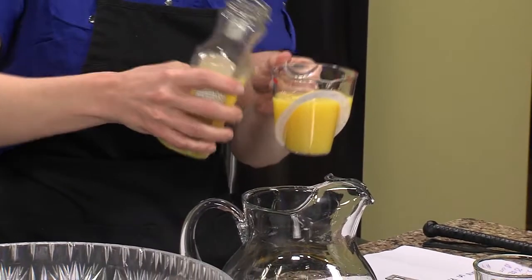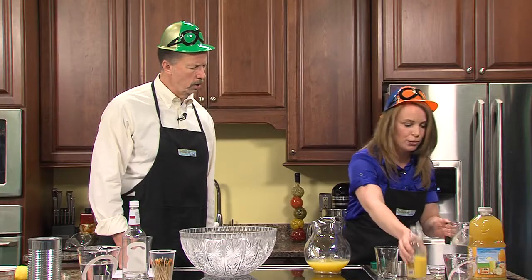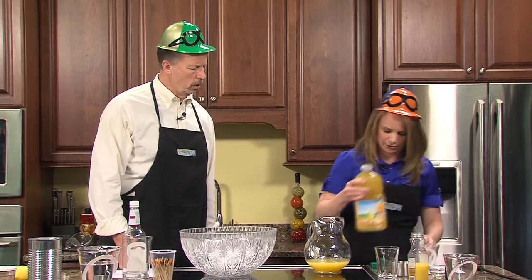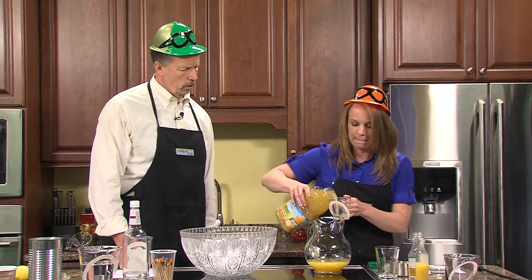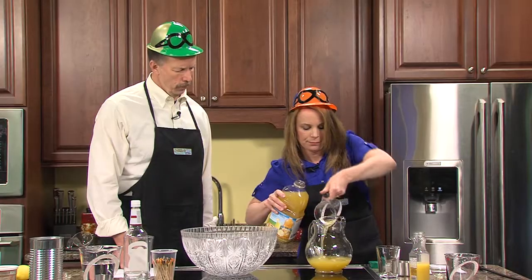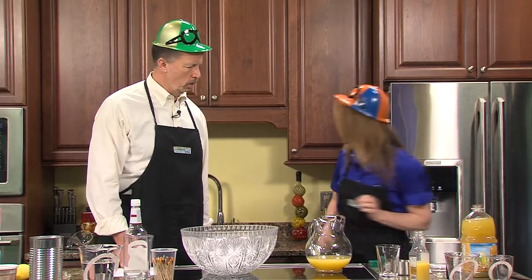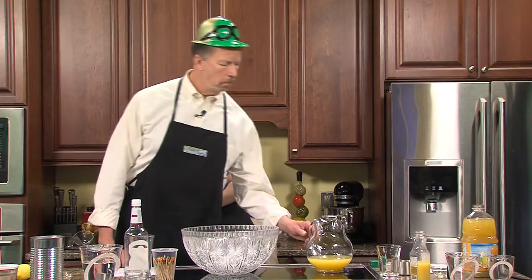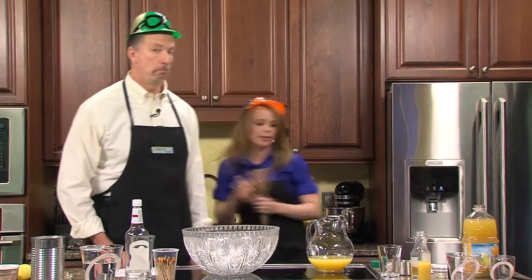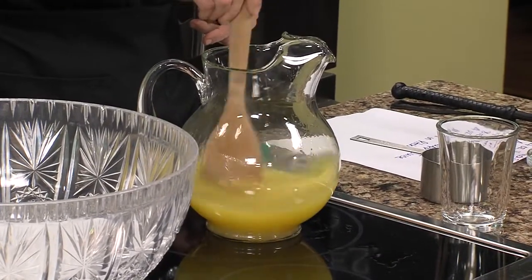I'm going to put eight ounces of OJ in there, and then four ounces of pineapple juice. It's going to have a nice fruity flavor to it. And then you just mix it all together in the pitcher, and you have yourself a Black-Eyed Susan.